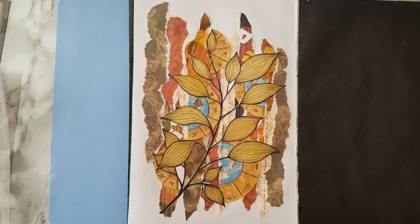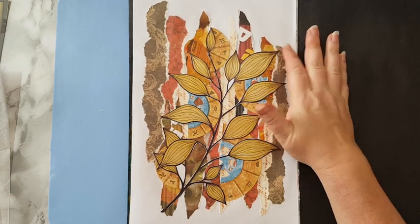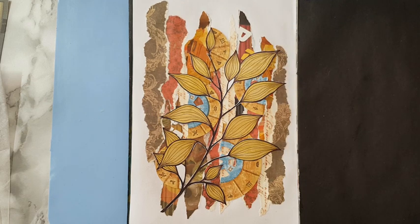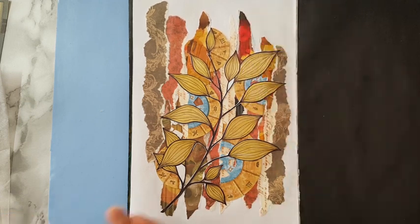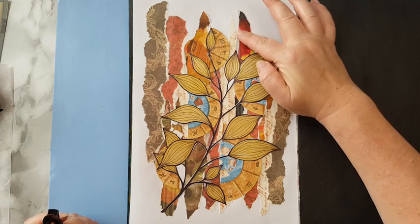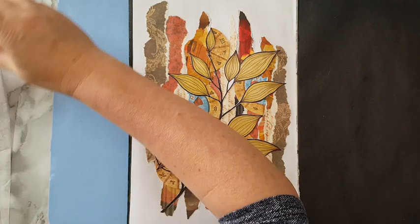I'm back - it was quite a trick to glue all these small pieces of the branch, but I've done it. I really like what's going on here. The only thing bothering me is this part because it has straight edges, so I'm taking just a little bit of red acrylic paint and going like this to make it a little less in my face. This red is just a little bit too much, so I'm playing with some brown paint now. Okay, now I can live with it.